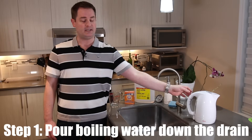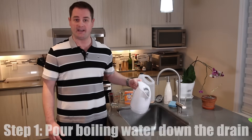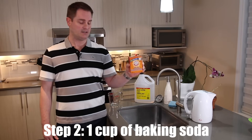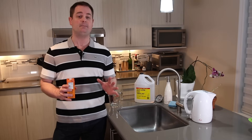Step number one is gonna be to pour one pot of boiling water down the drain. Step number two is gonna be to pour one cup of baking soda also directly down the drain, and you're gonna want to let that sit for roughly five to ten minutes.